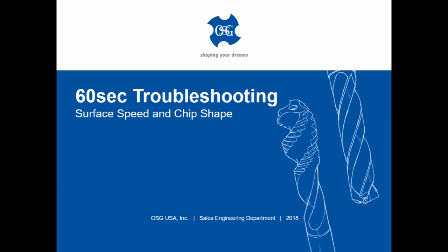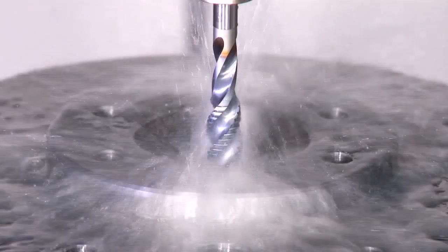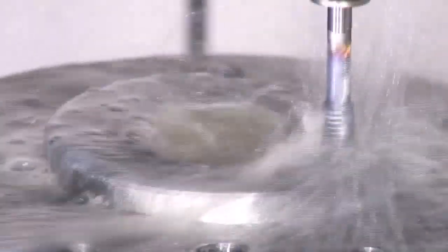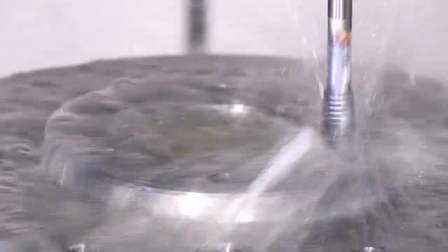Welcome to OSG's 60-second troubleshooting video. Tapping as an operation is dependent on surface speed alone, requiring the proper setting of SFM for efficient, long-lasting machining.